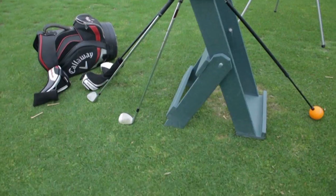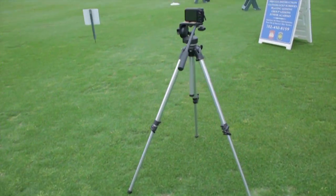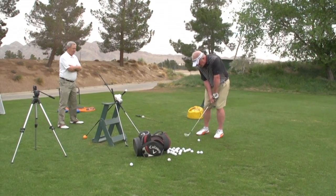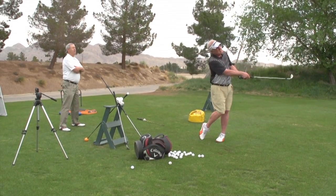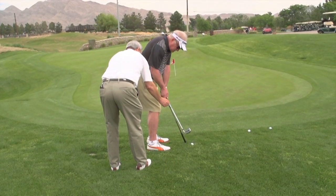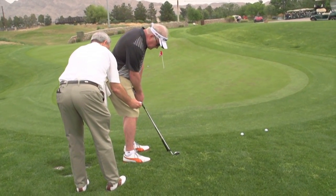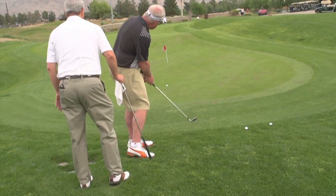He has different tools that he incorporates in the lessons, and they're good tools. Take it away slowly. That feels different, doesn't it? Go ahead and just hit it. Feel the difference?